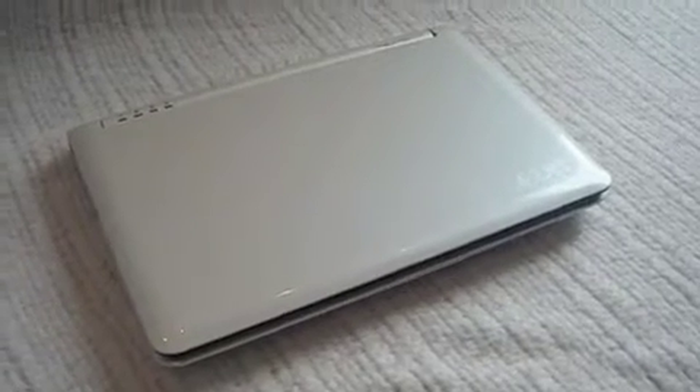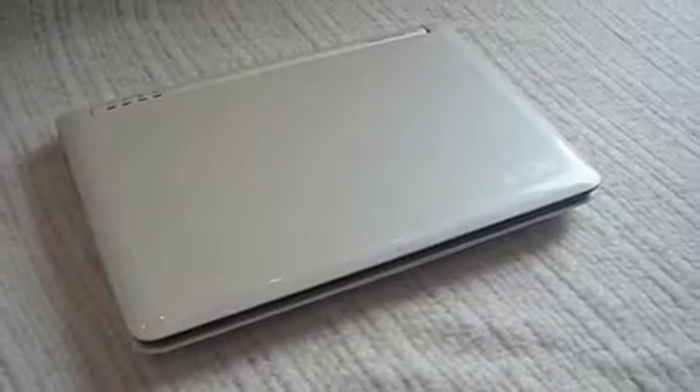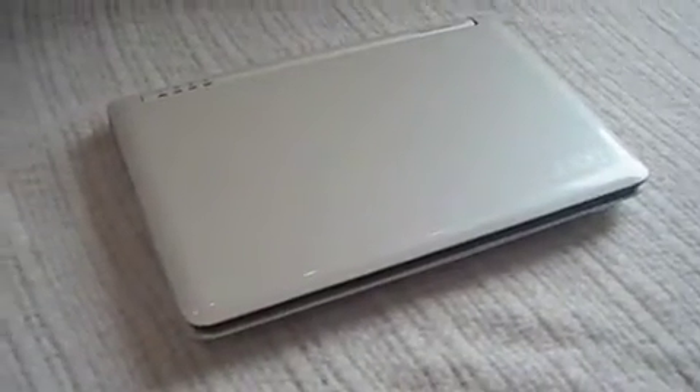Hey guys, this is NGMC Productions, and this is a video review of the Acer Aspire 1 A110.